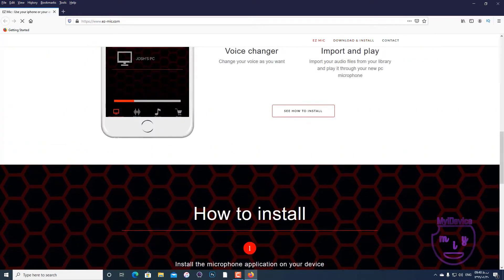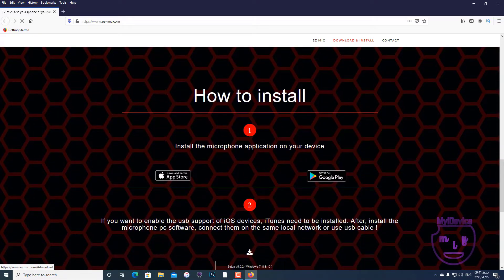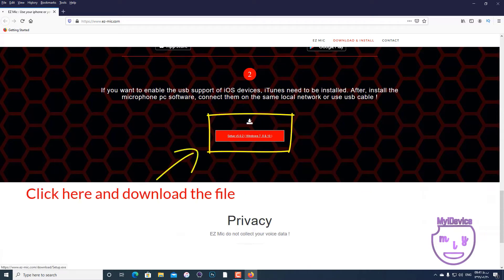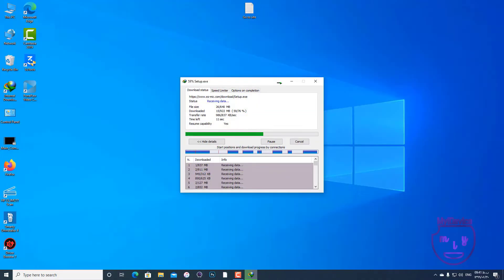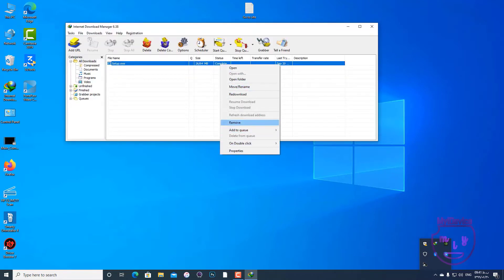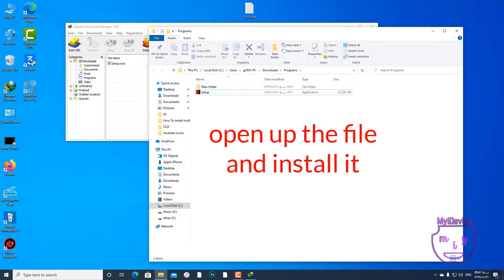On the download page, go to the 'How to Install' section and you will see the setup. We must download the driver and start the download. After the file is fully downloaded, go to your downloads folder and open up the setup file.